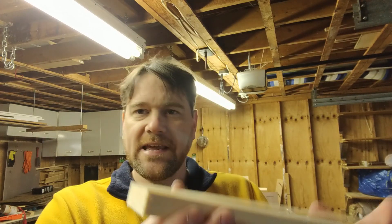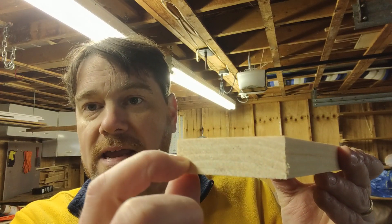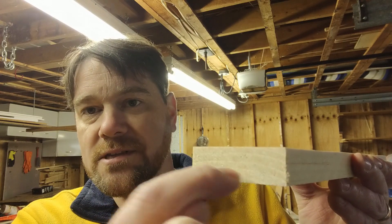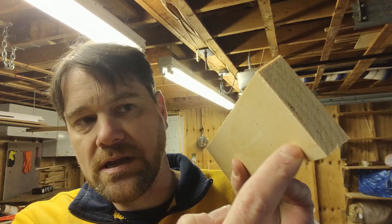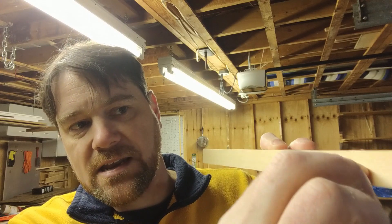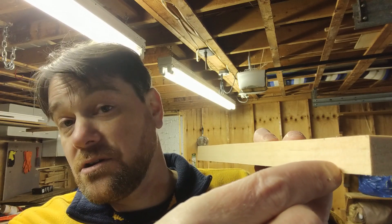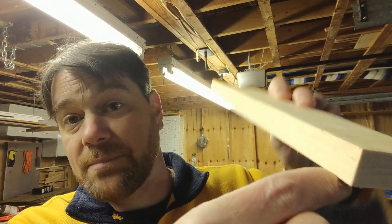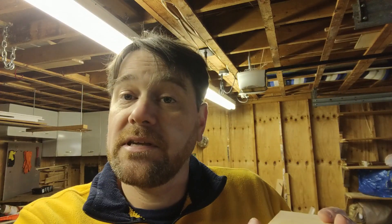What we're going to be doing now is a dado blade cut. I'm going to be using a dado blade, but this can be done with a single blade as well. We're going to take both the cross piece and the door edge pieces and cut into them. For the cross pieces, we're going to cut in about halfway to make the piece skinnier, then cut about an inch in the other direction — so we end up with a piece that looks like an L. You could do this with a single blade by cutting through and then flipping it, but I'm going to use the dado blade.